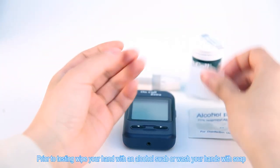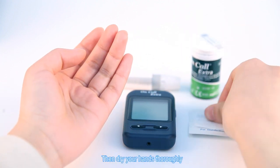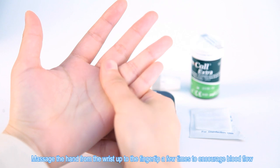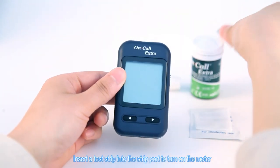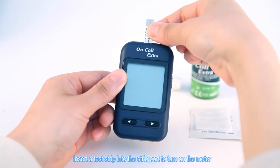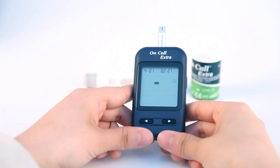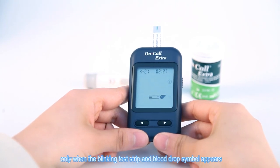Prior to testing, wipe your hand with an alcohol swab or wash your hands with soap, then dry your hands thoroughly. Massage the hand from the wrist up to the fingertip a few times to encourage blood flow. Insert a test strip into the strip port to turn on the meter and check the display. The meter is ready for testing only when the blinking test strip and blood drop symbol appears.